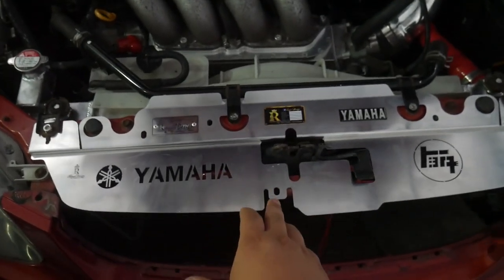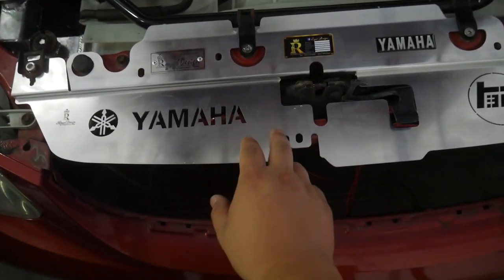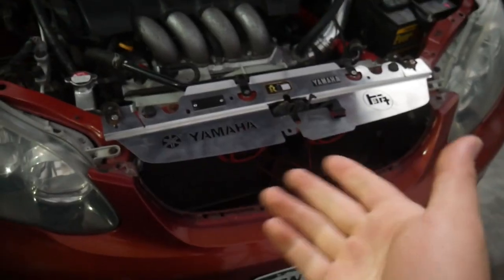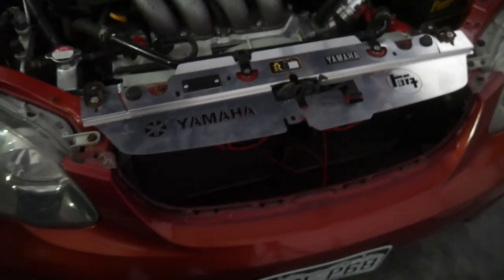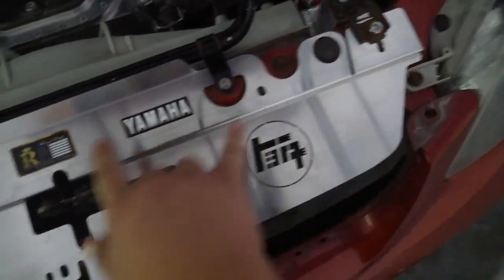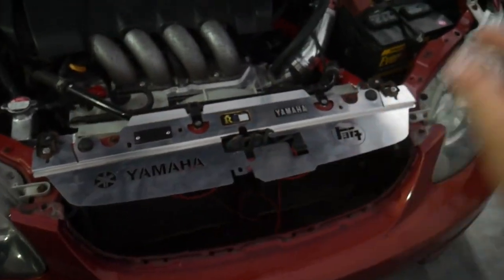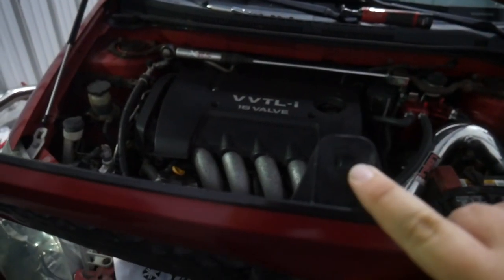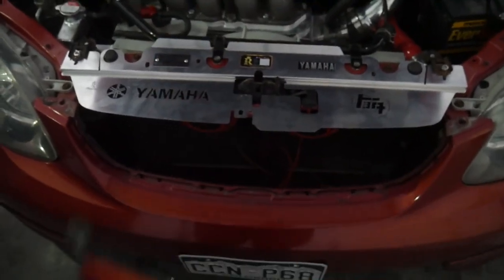Later on I may custom fabricate a bracket so I can use this middle clip, but for now the install is done — one bolt here, one bolt here, two bolts holding in the air injection, done. Now we put the grille back on with the two bolts on either side, ignore the middle clip, and the install is complete.